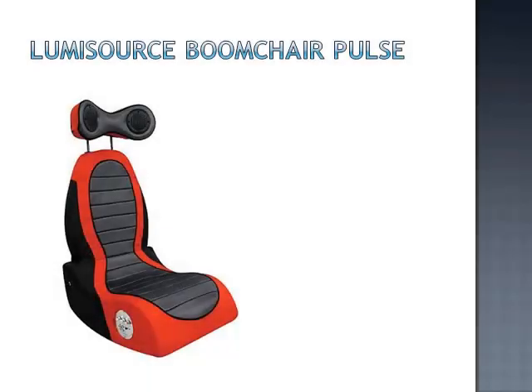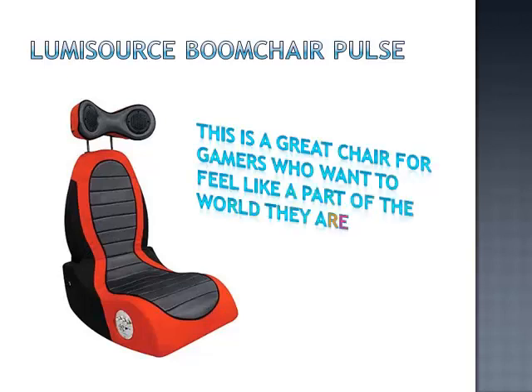The Boom Chair Pulse by LumiSource comes with a wireless transmitter and features two 3-inch speakers located on the headrest and a powerful 4-inch subwoofer.